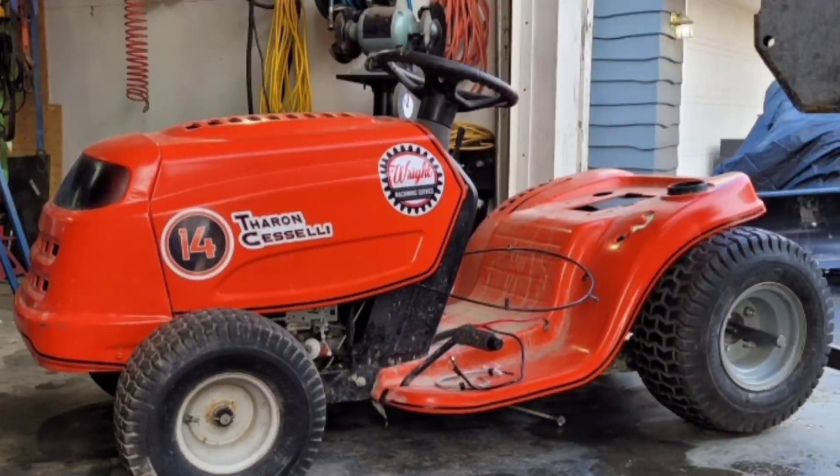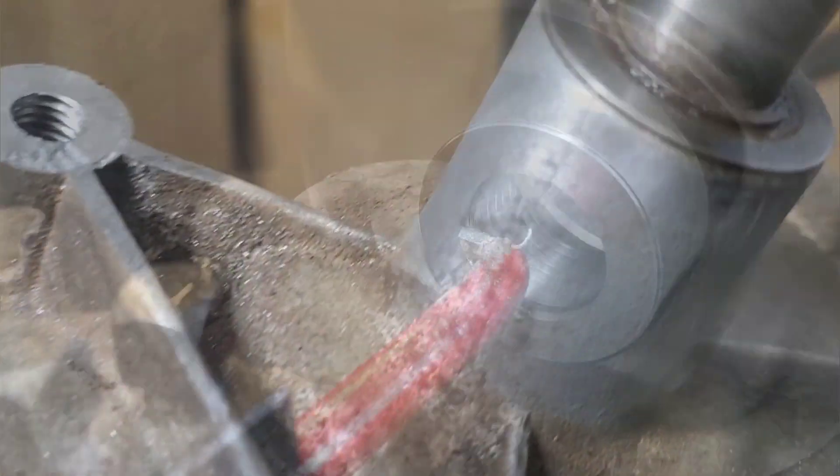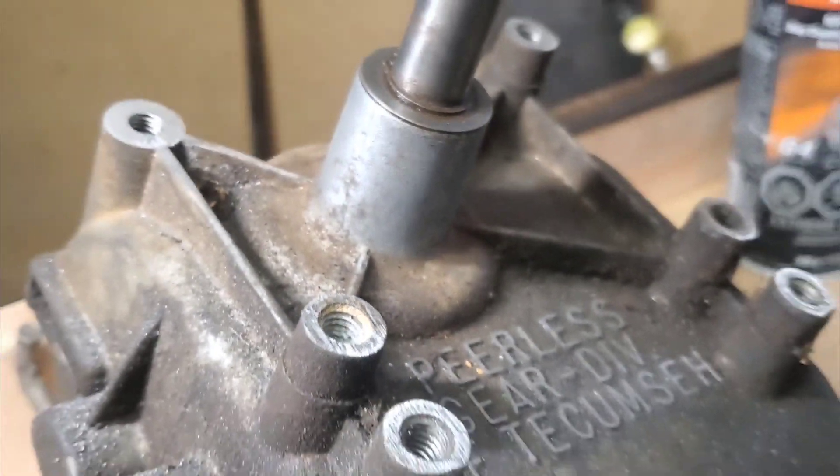Today's build, we're gonna build a simple transmission plate for a race tractor, and we're gonna take it through all the steps of the way. There's a bit to be learned in this process as well.